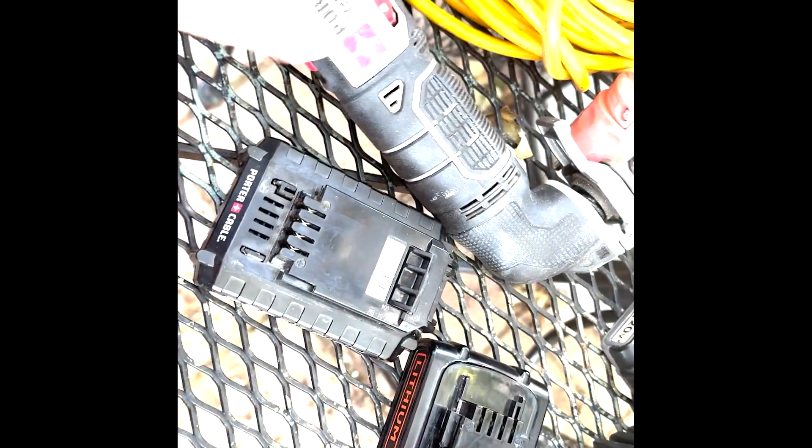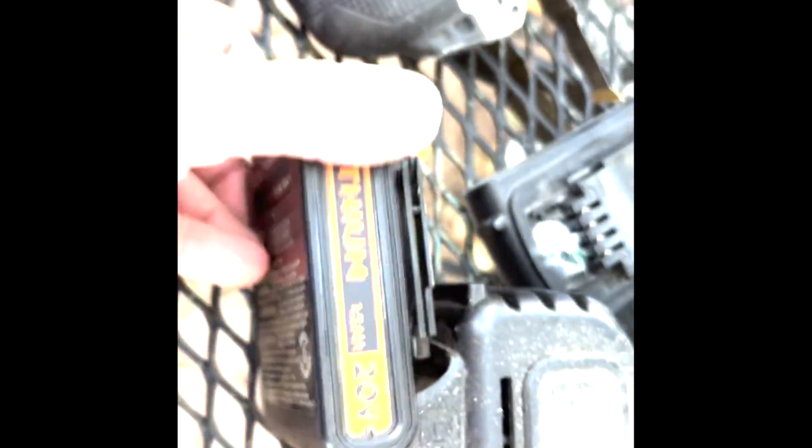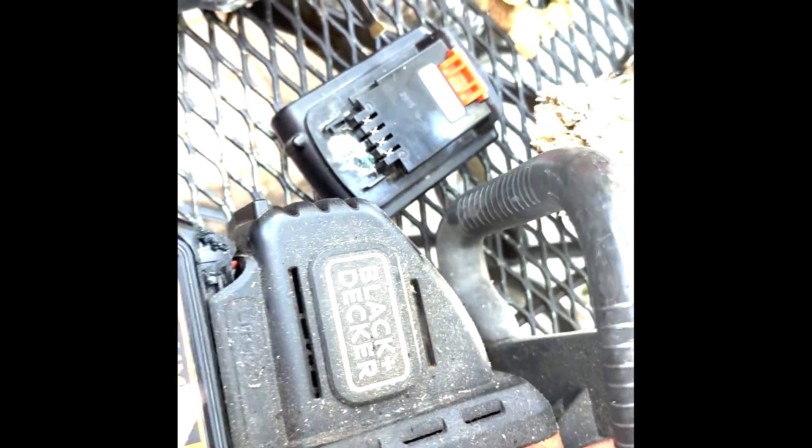I'm not going to show you that. So if you take that same battery and whack it into your Black and Decker — it works in the Black and Decker tool too.